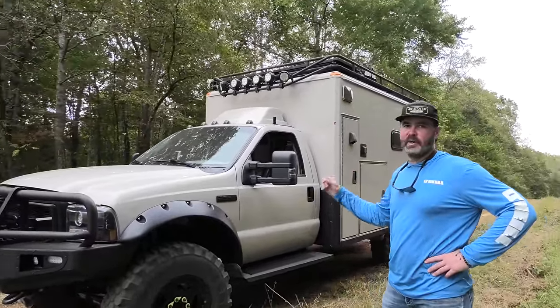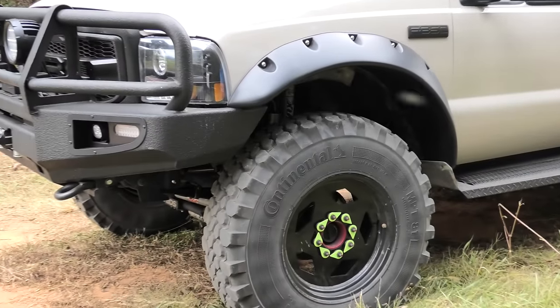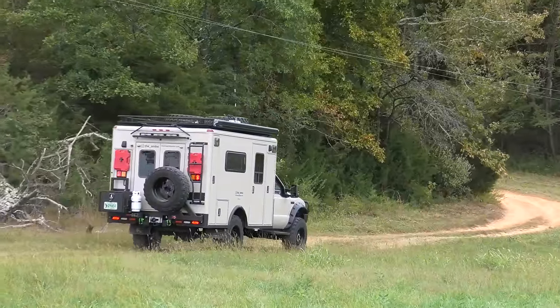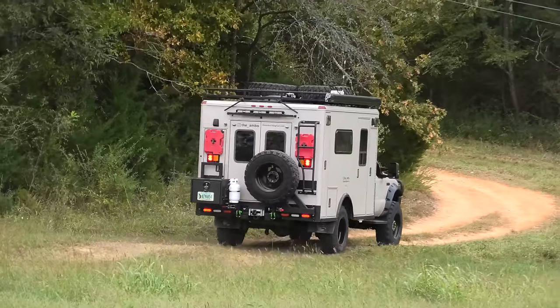I wanted to get rid of the duals in the back, so we ended up with 41-inch super singles — military tires. It looks cool. Fox shocks, and I've got a PSC adventure steering kit up front because it helps me maneuver on tight trails a little better. That hydraulic assist definitely helps.